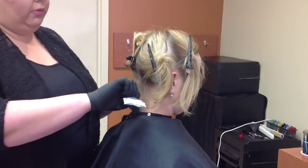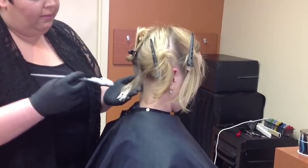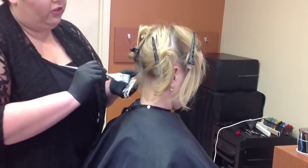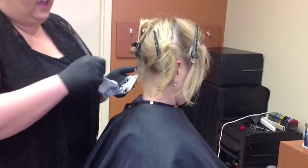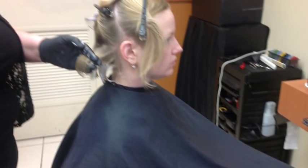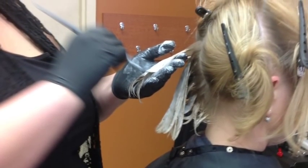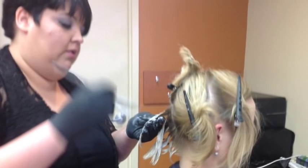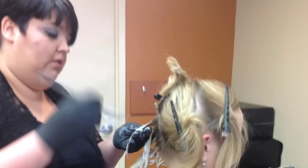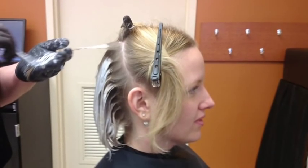We're going to apply our flash lift with 20 volume right up to the new growth line. We're working in about quarter-inch sections because we want to make sure that we get really good saturation and that we've got the color applied to both sides of that hair strand, because we don't want to miss anything. We're going to continue applying our lightener formula up the back of the head, and once we reach the top we're going to move to the front and sides.